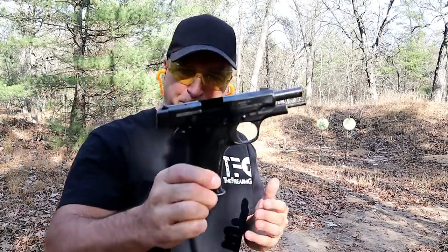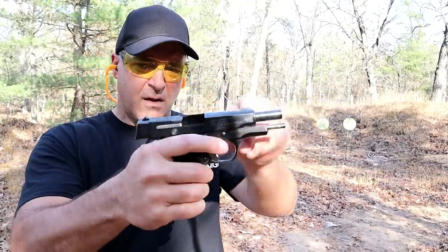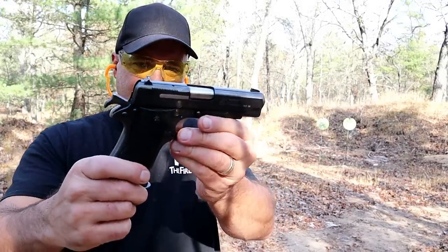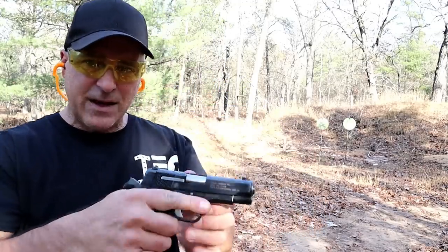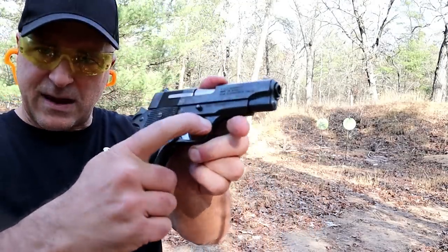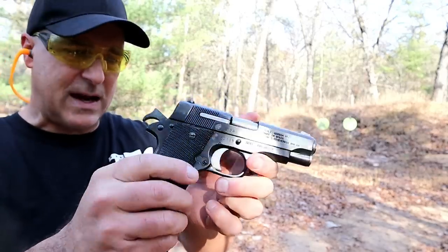Just as I remember it — an impressive gun for the money, and even if it cost more it would still be an impressive handgun. When I first got it I didn't know the year it was produced, but it's stamped right there on the trigger guard on the top side — it says 79, so this was actually made in 1979.